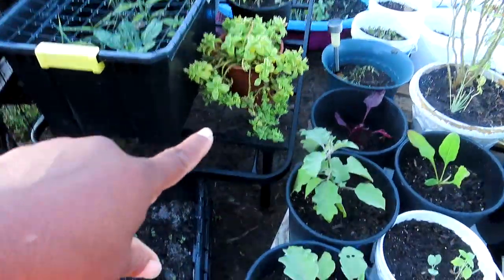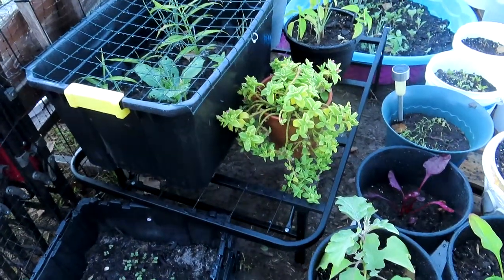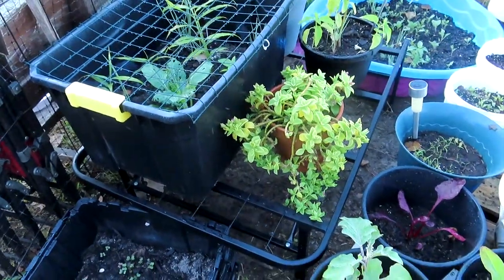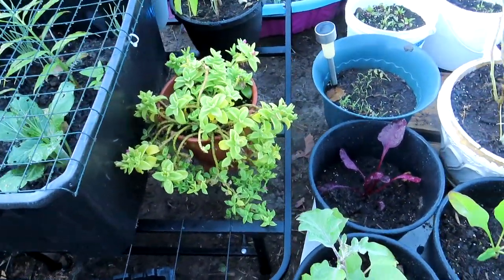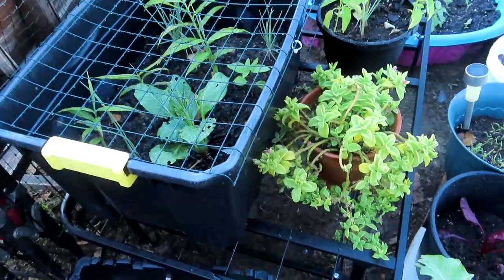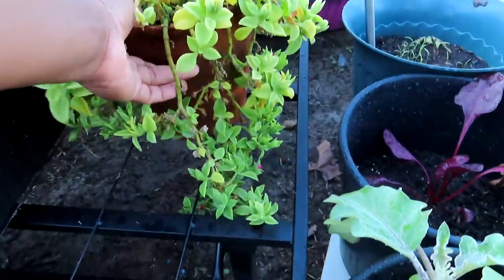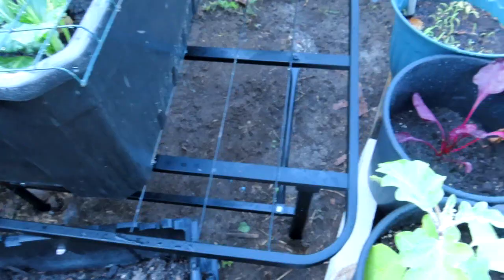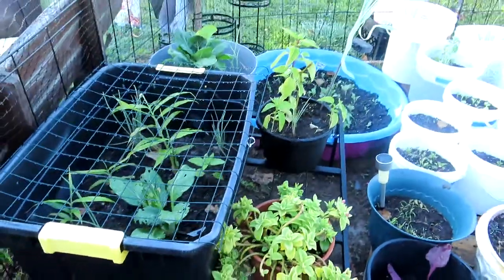I found these little rails here — this is for a bed, but I found them curbside, dumpster diving. I found these two racks. They're really for a queen or king bed, but I'm using them as racks. See, it's just what you would put a mattress on, but it's like a little table and I can put my plants on it.